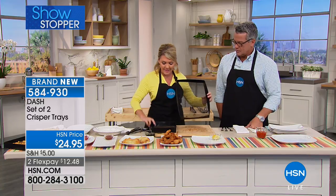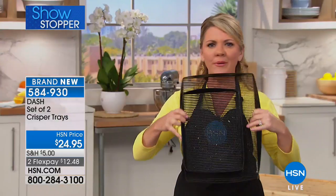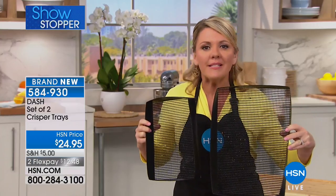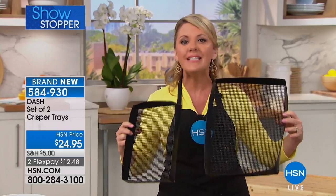What's coming to you in this set is a medium size and a small size. They stack and slide right into the cupboard. It really makes a difference in absolutely everything you cook. Once you get these home, you start putting everything on them. They are certainly not just about fried foods.